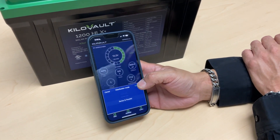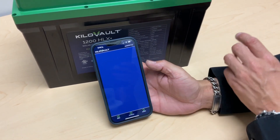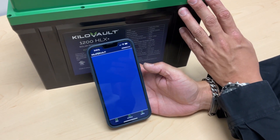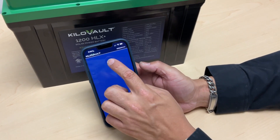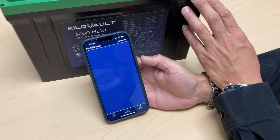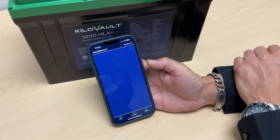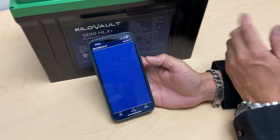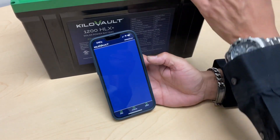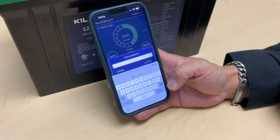We also have an alerts tab, which notifies you of anything going on with the battery. If the battery is charging, you'll get an indication that it's charging and when the charge will be complete. If there was a surge and the BMS shut down the battery for safety, you'll get a warning that too much surge was placed on the battery. If there is low voltage, you'll also get a low voltage alarm. Any indicators that something is wrong with the battery will appear on this alerts tab.